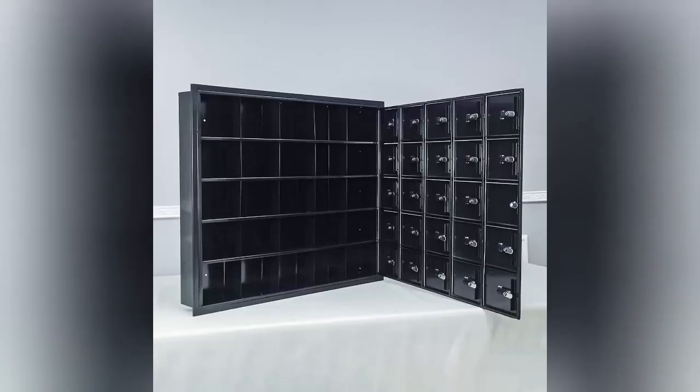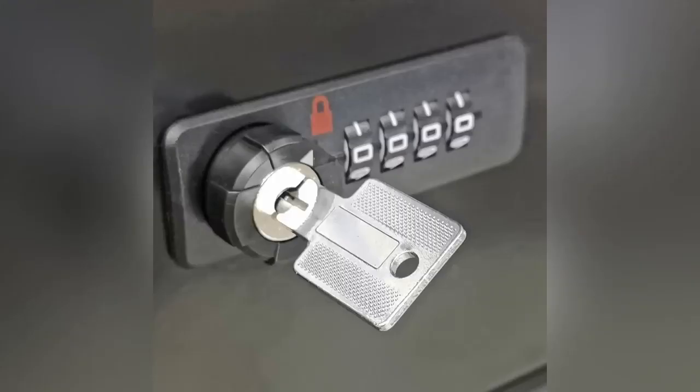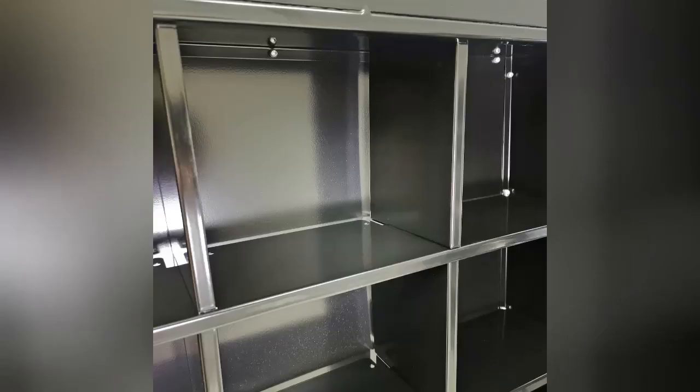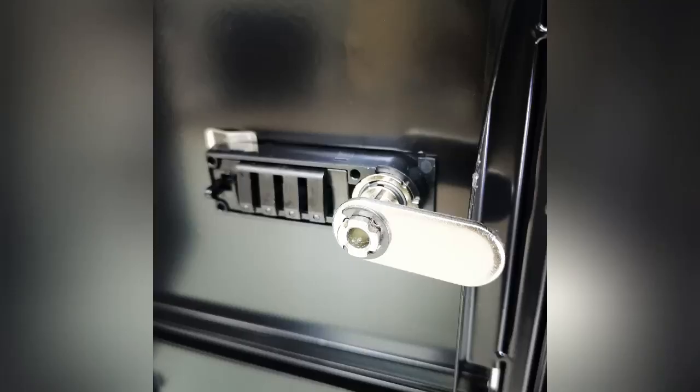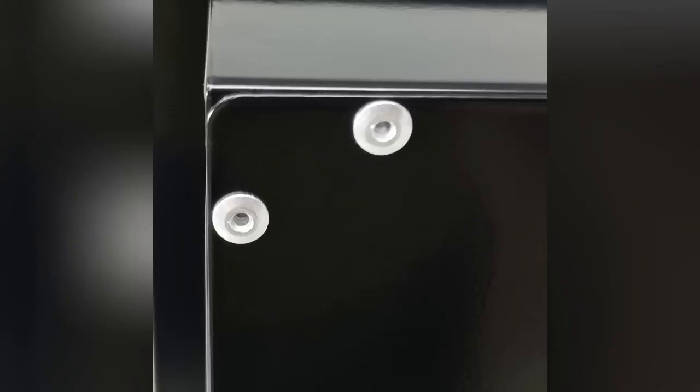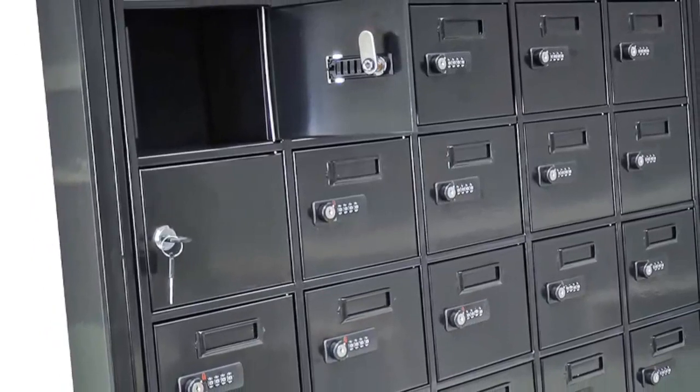The combination locks are unique to each other, and you can also use a master key to open the lockers if the user forgot the code. In the back there's also an option to find your prior code.